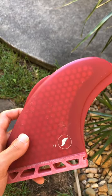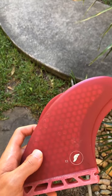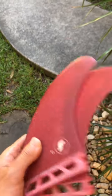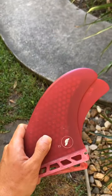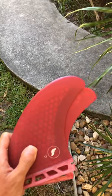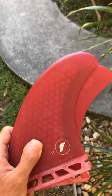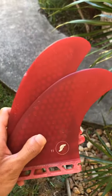Hey guys, so a quick little review on the T1s by Futures. This is a great pair of fins. It's a 2 plus 1 set, so you have a little stabilizer at the back, which gives you a more thruster-like feel. It's similar as a reference to the FCS2 MR set in a PC core, very similar in that way, but this is a honeycomb template, which Futures use a lot.